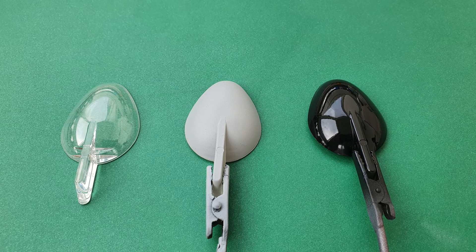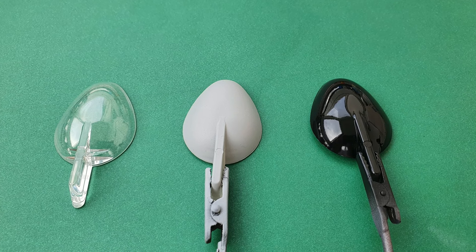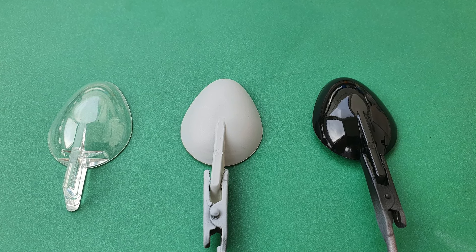So now we have all the samples ready in the base. We can apply the chrome paint.